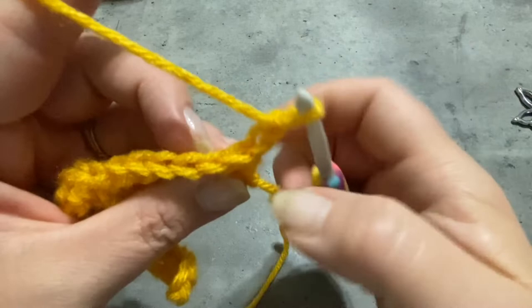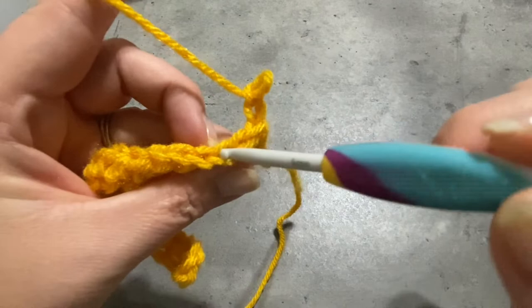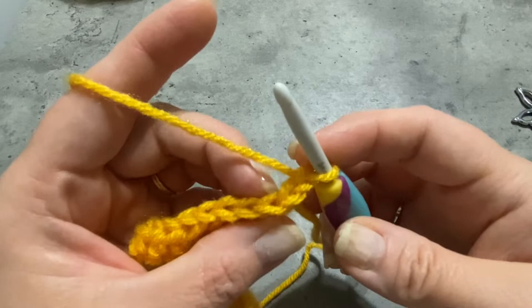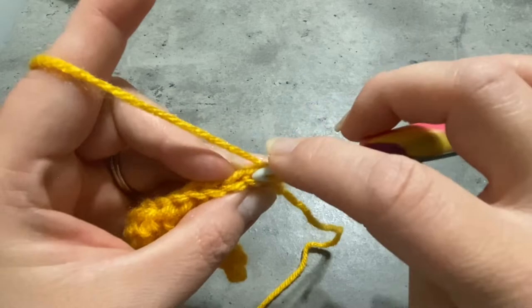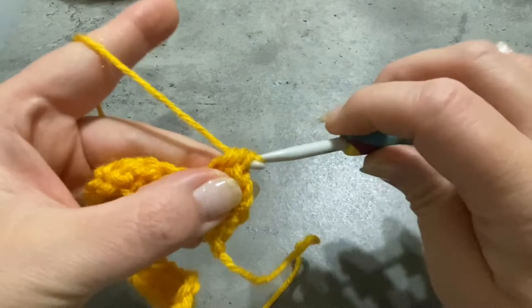When I say back loops, I'm talking about these loops back here. Instead of having 2 loops on top of your hook, you're only going to work through that back loop. We are going to avoid the very first space where the chain is coming out of, and we're going to make our first half double crochet in the space next to it. Remember, we're only going to be working in the back loops, so go ahead and make your first half double crochet in that back loop, and then make 1 half double crochet in every space all the way down.